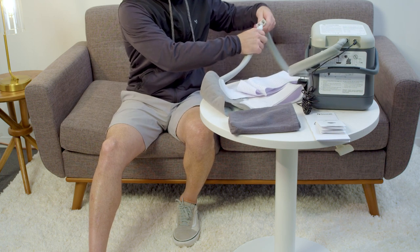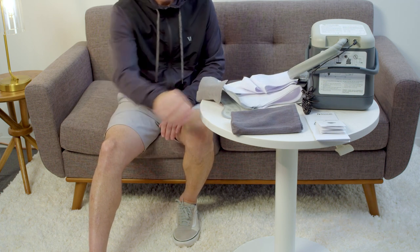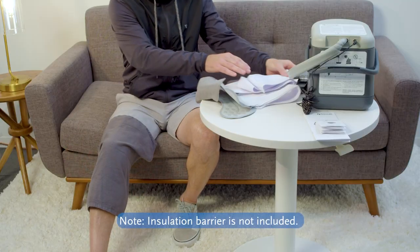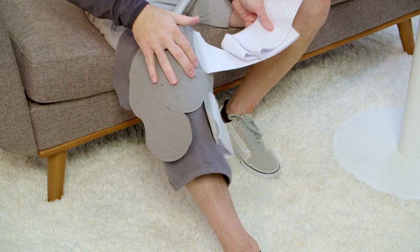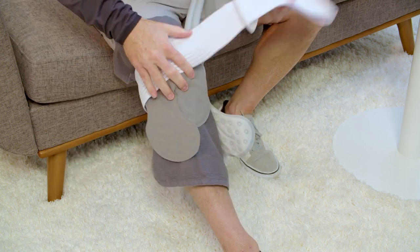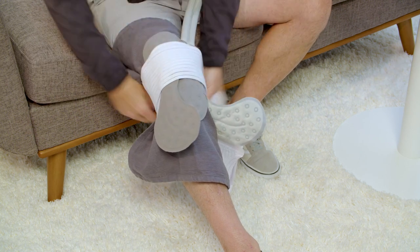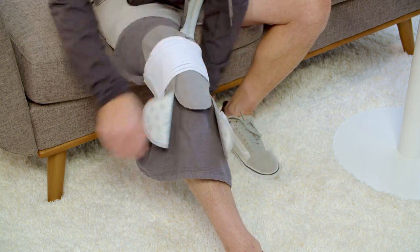Connect the Cold Rush pad to the hose extending from the device. To ensure proper connection, push the couplings together until they snap into place. Apply an insulation barrier over your skin in the area to be treated. Apply the Cold Rush pad over the insulation barrier. The Cold Rush pad should never be applied directly over your skin.